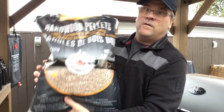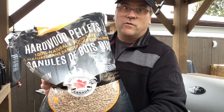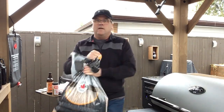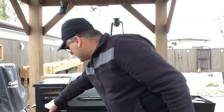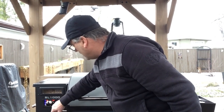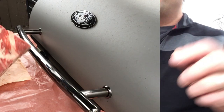We're gonna load up some pellets and prepare the meat. We're gonna be using these hardwood pellets competition blend - we'll fill up the hopper and start this up. We're gonna cook this at 275 degrees.